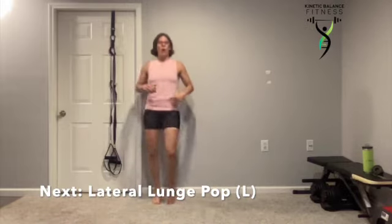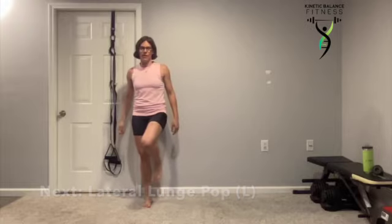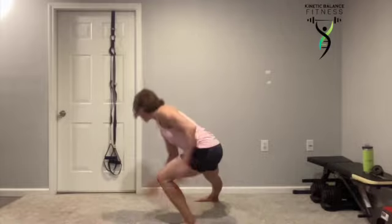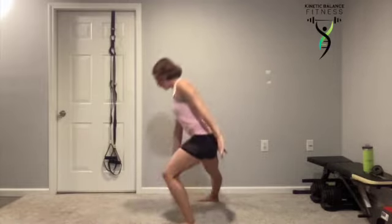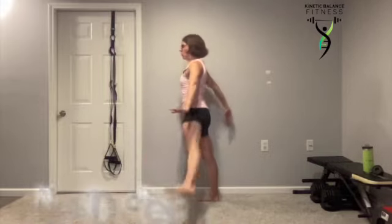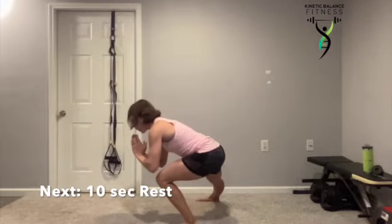Lateral lunge pop on the opposite side. Sitting down deep, squeezing that heel towards the ceiling. That chest stays up nice and tall. My belly button is pulled in. We're squeezing and working.